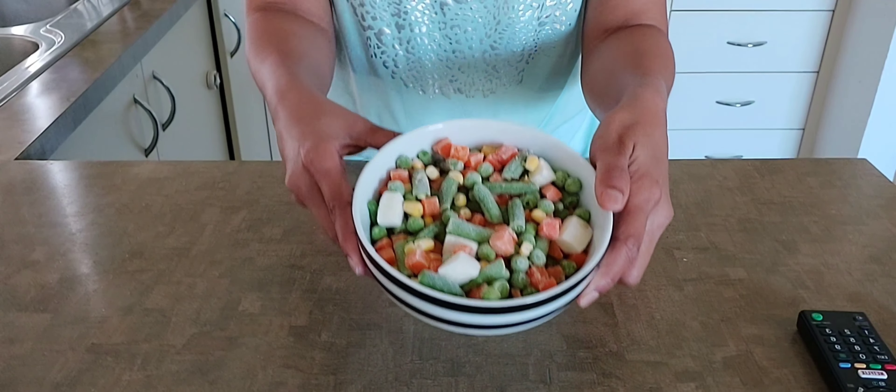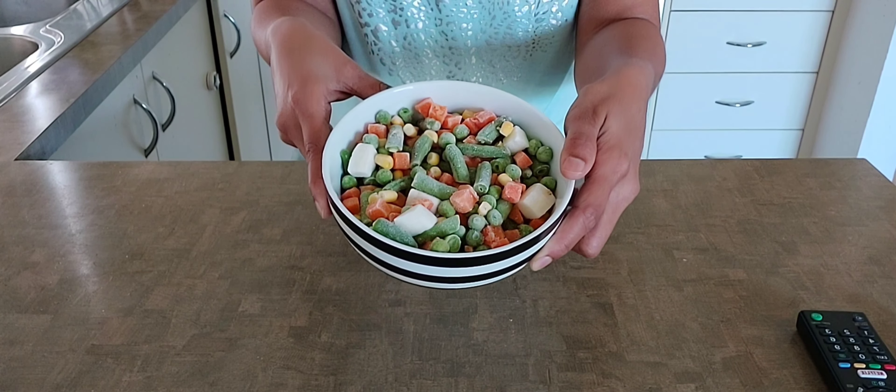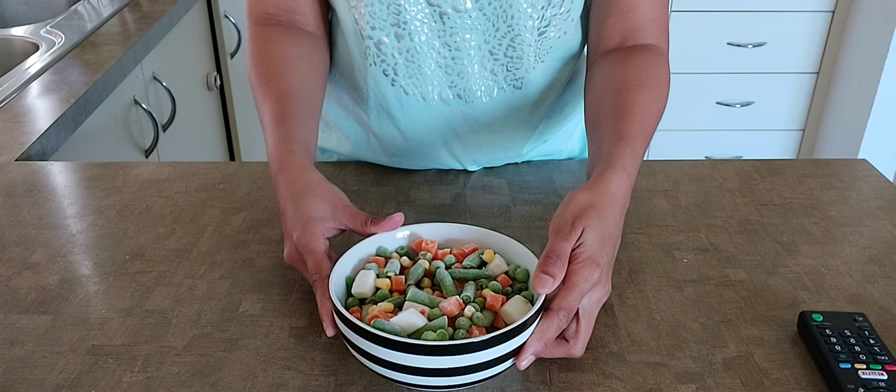This is my lunchbox recipe and we will go through the process. I will throw frozen mixed vegetables in a bowl — there are carrots, beans, aloo, and peas.